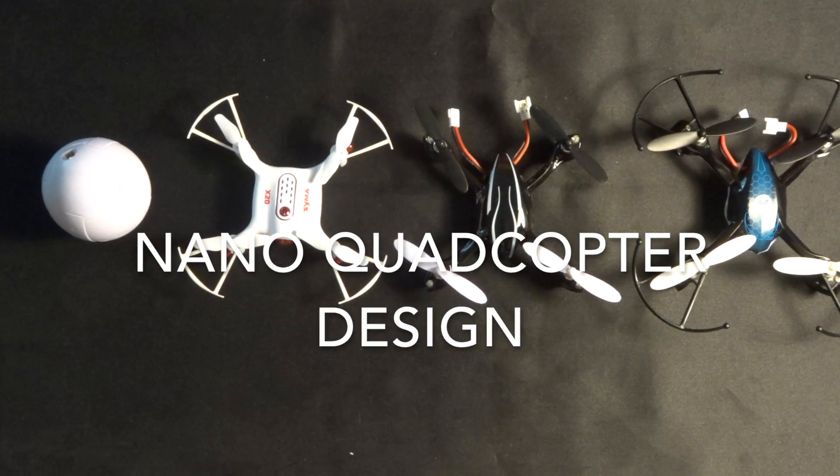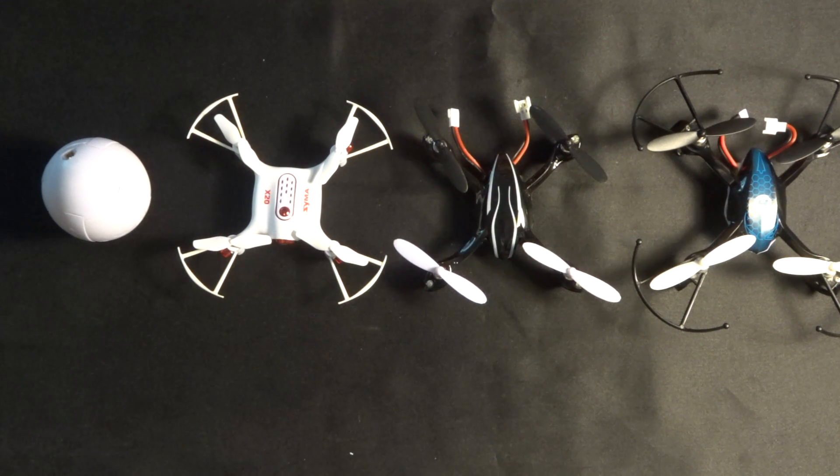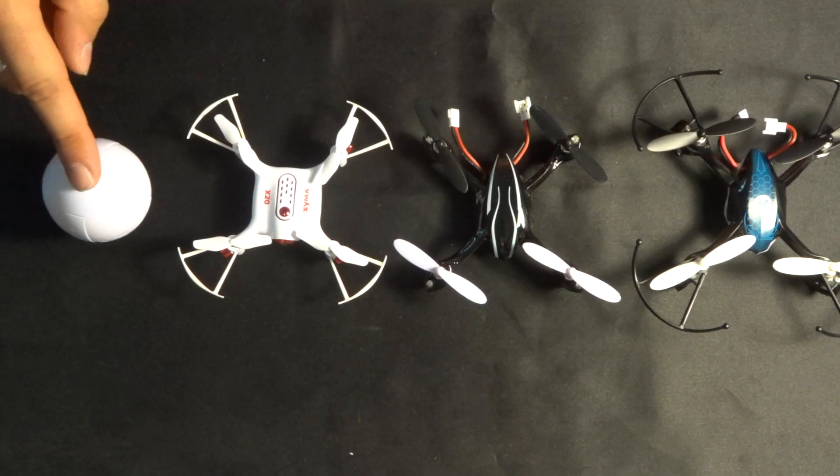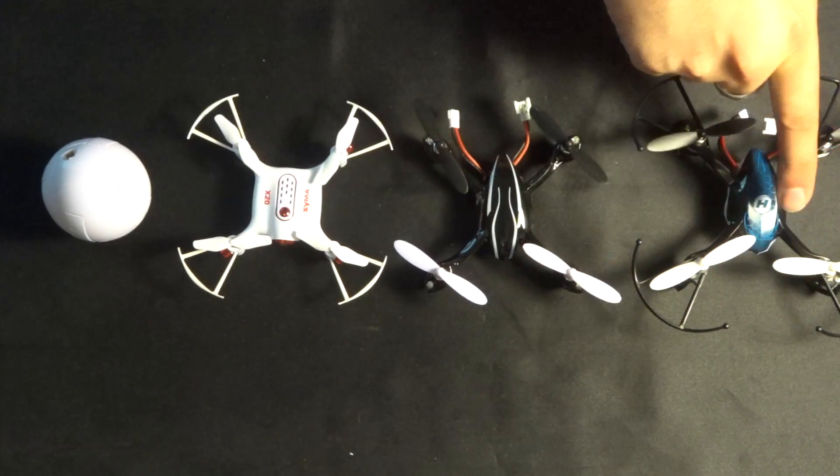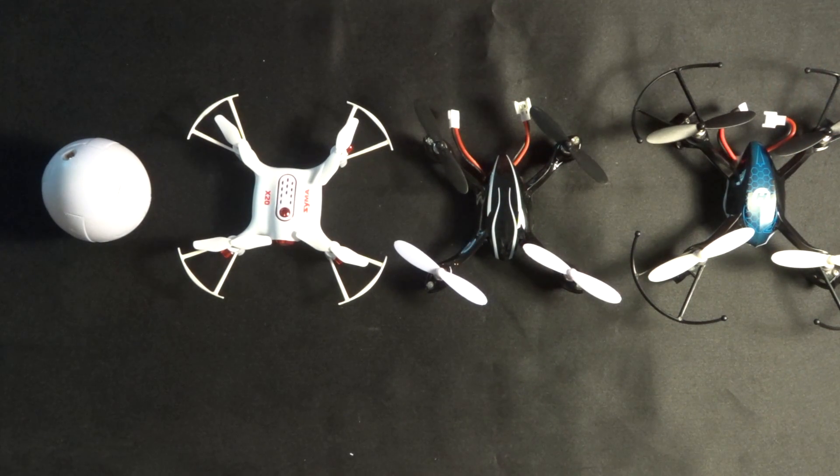Hey folks, JD here. Today I thought we'd look at something a little bit different — the difference in design between four nano quadcopters and how that impacts their flight. The four quadcopters we've got in front of us are the Kaideng Alpha, the SEMA X20, the Hubsan H107, and the Predator. These are all nano quadcopters we've looked at this year, and honestly I think these are among the better ones.